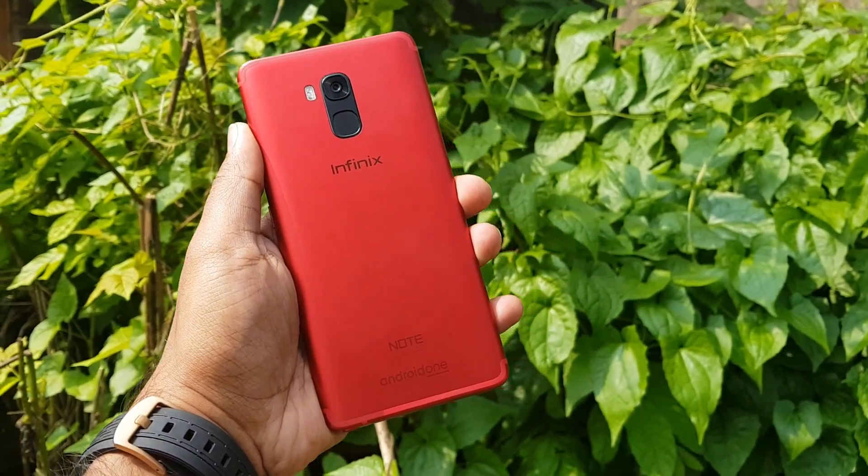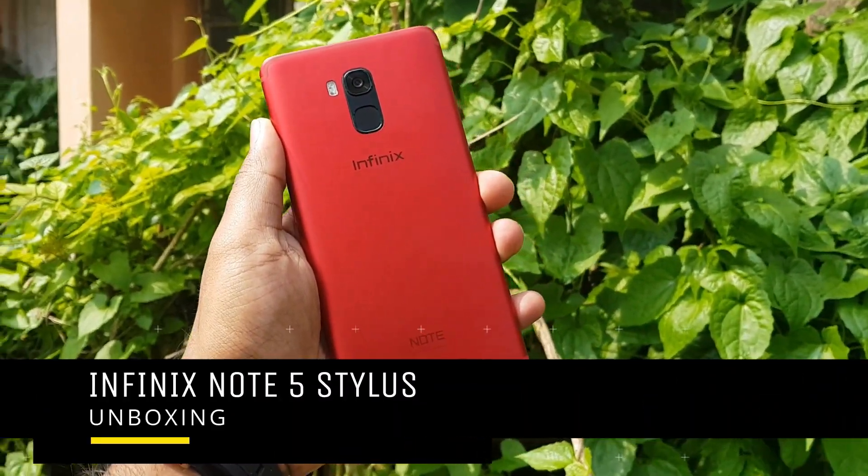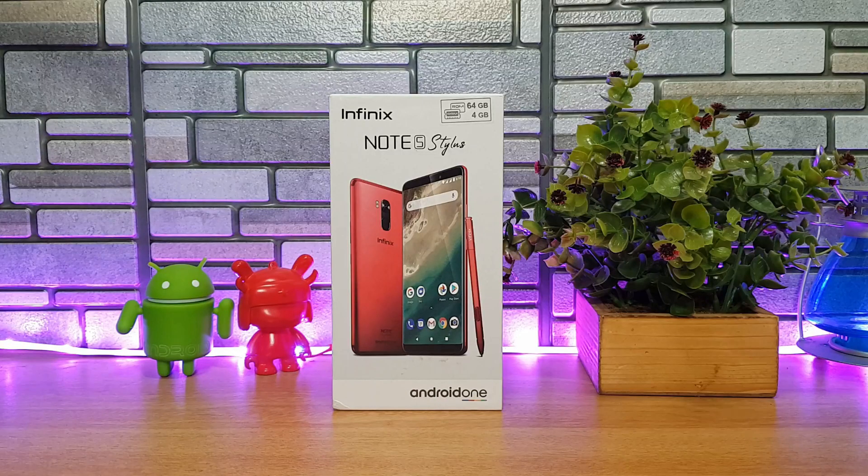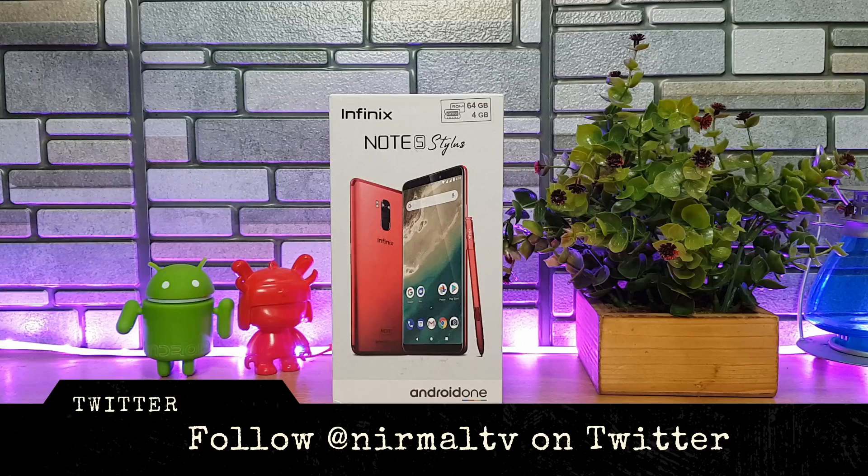Hello friends, welcome to Technique. This is Normal here and in this video we're going to do the unboxing of the latest smartphone from Infinix in India — the Infinix Note 5 Stylus. As the name indicates, this is one of the offerings from Infinix which comes with a stylus.